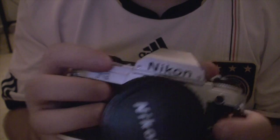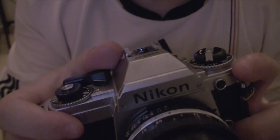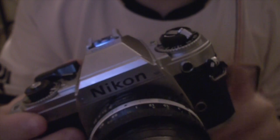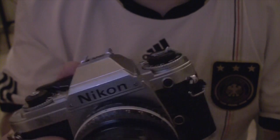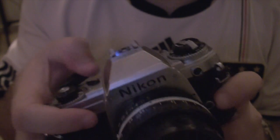When the film is loaded correctly, you can basically start shooting. What should happen is when you advance the film, this crank should turn. If this crank is not turning, then the film is not properly loaded. I actually made the mistake of shooting an entire roll of film only to figure out it wasn't actually loaded properly, and I wasted the entire roll. So make sure the crank turns when you advance the film.